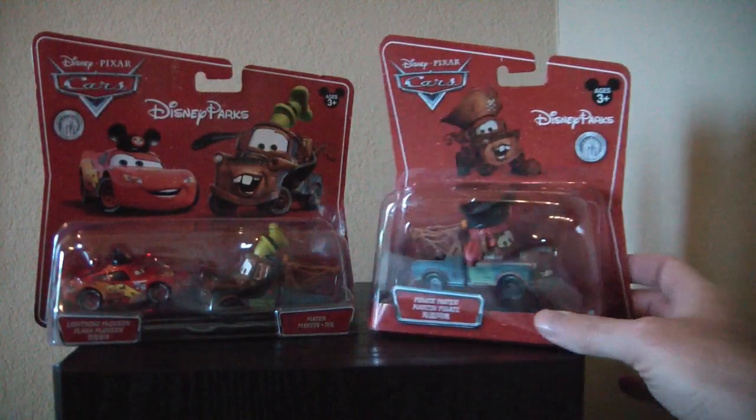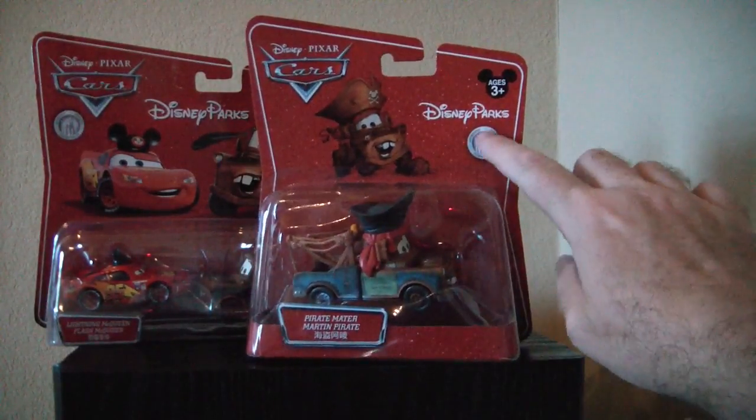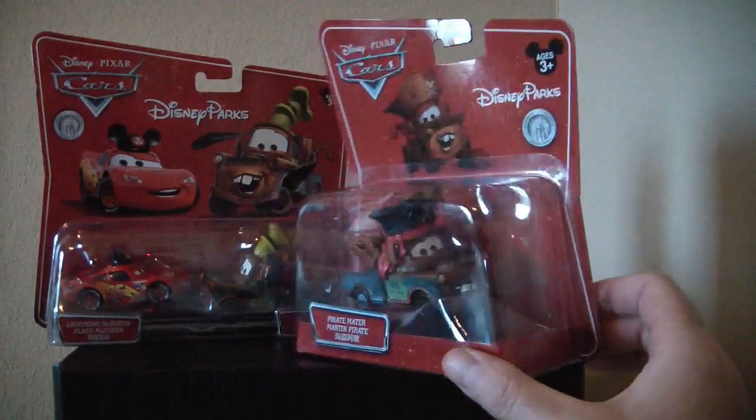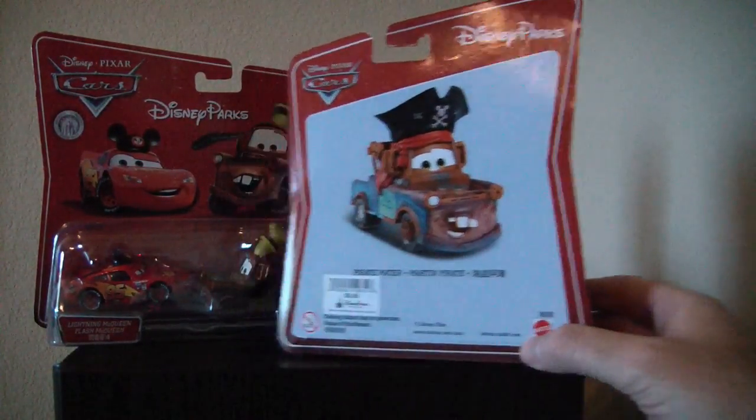First we'll look at the Pirate Mater in the package. We have a nice picture of him in his little pirate hat. You can see it's a park exclusive. There's Mater, and on the back there's a nice picture of Mater. This one was $10.